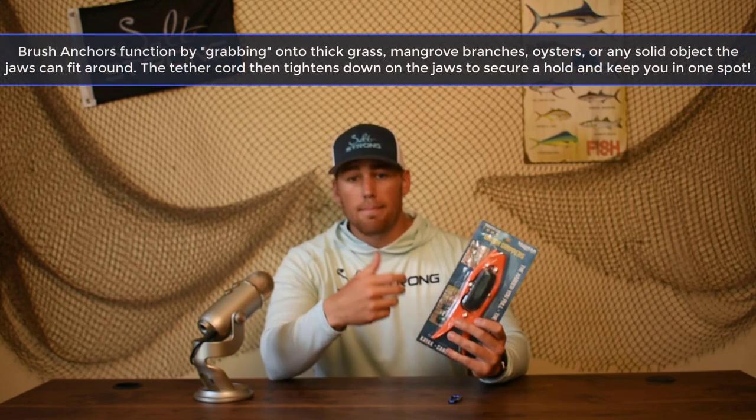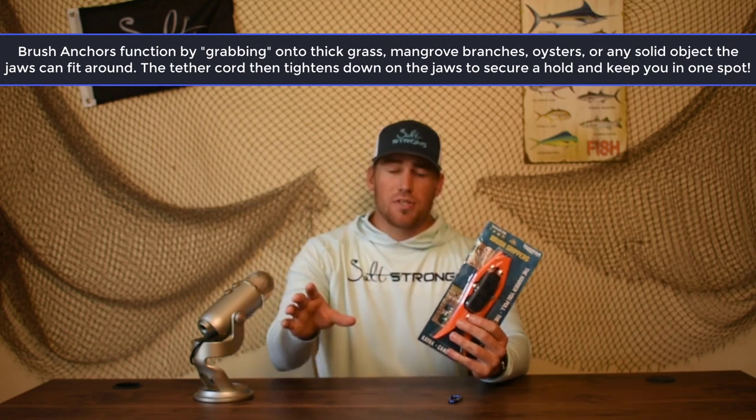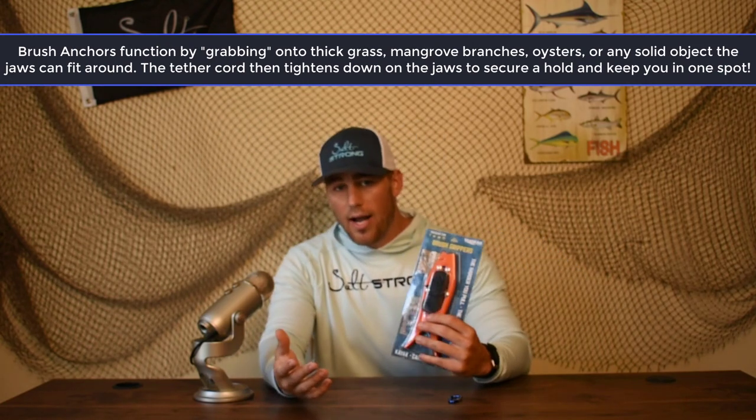The way you use them is you just clip it onto a mangrove tree, the branch that's coming out, an oyster bar cluster, some Spartina grass. I'll show you guys some examples later in the video of me using it. In fact, it actually helped me catch my personal best flounder recently, and I don't think if I was using a stick-it pole or a traditional anchor, I would have caught that fish.